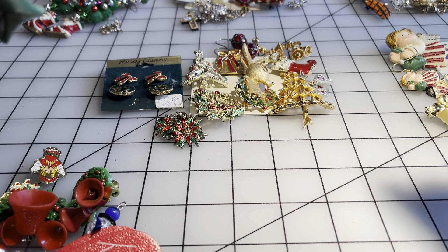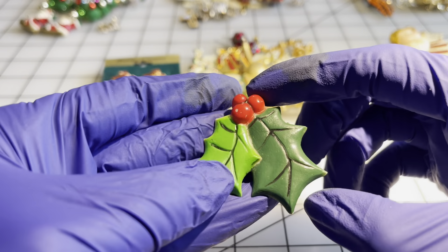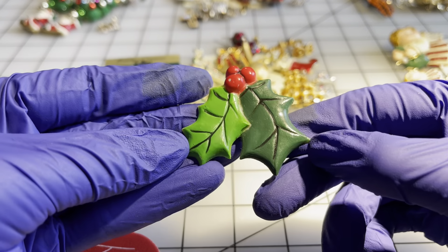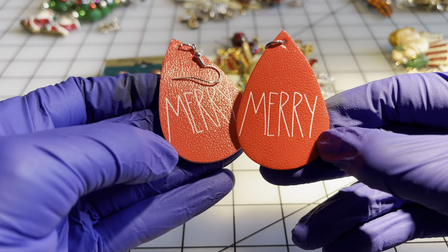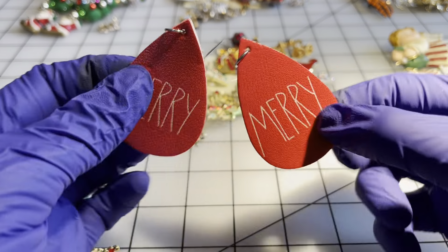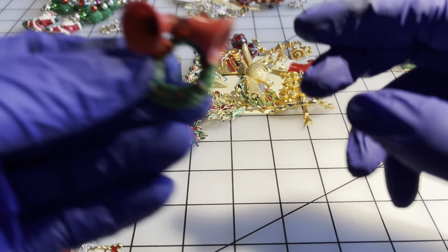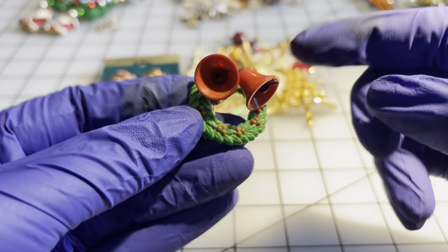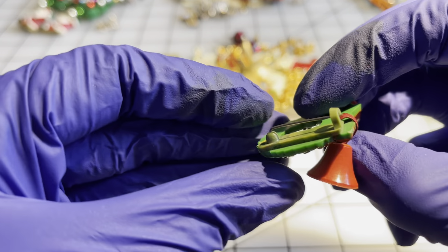I've already separated everything out and we're going to start with the one dollar items. We have a little holly brooch for a dollar — it's plastic but it's fun for the holidays. We have some Merry earrings for a dollar, they're reversible. We have this little wreath with some bells — it's plastic, I think it's a brooch — and that is a dollar.